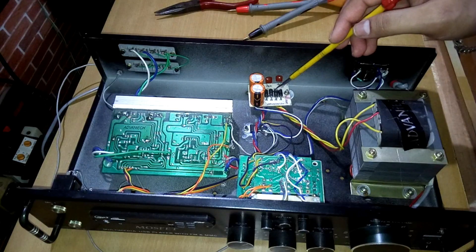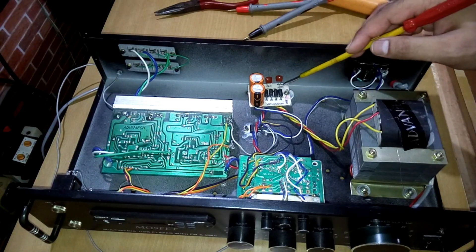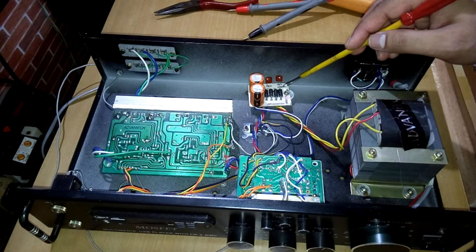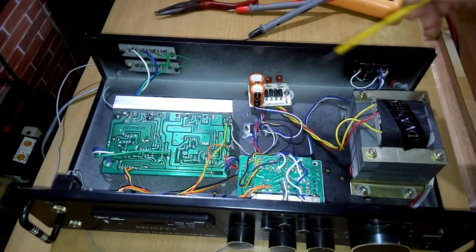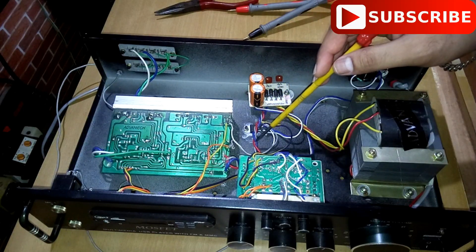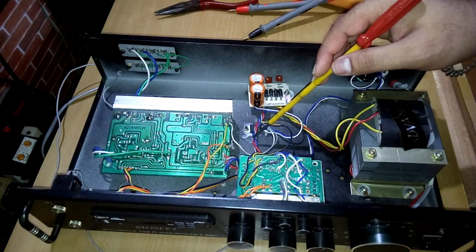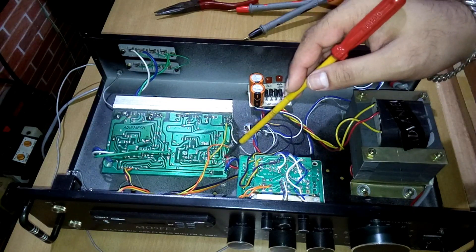This is the rectifier kit. It has two capacitors rated at 50 volts and 3300 microfarads. There are four diodes configured as a bridge rectifier, and two 10kpF capacitors are also here. The red, blue, and gray wires you can see are the output going to the amplifier board.